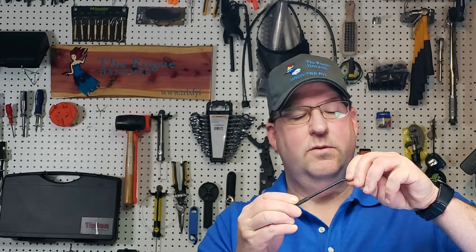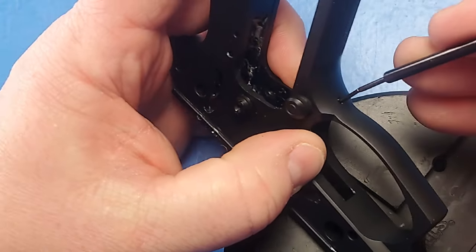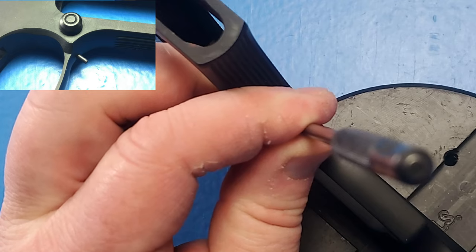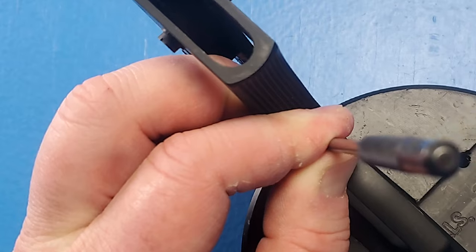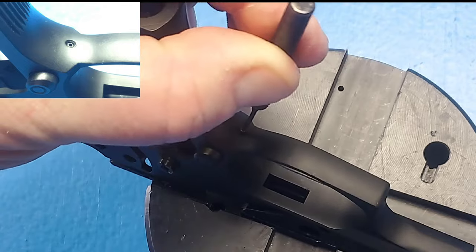To get this roll pin in, I'm going to use a roll pin holder punch and put my roll pin in there. Then let's turn this frame upside down. I push my punch through and slowly replace my punch. Now I'm going to use a 1/16th inch roll pin starter punch to finish the install of this roll pin. Once that's just below the surface, the roll pin is installed.